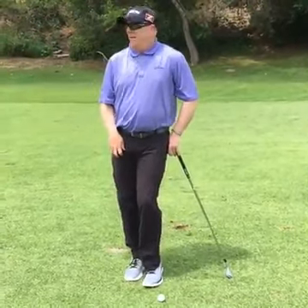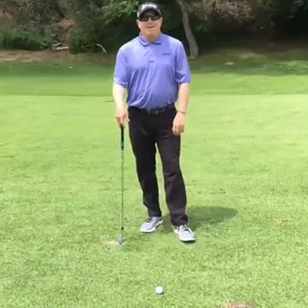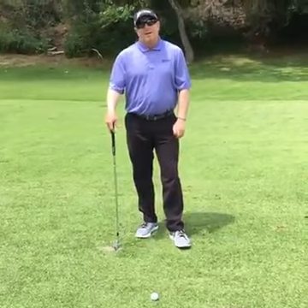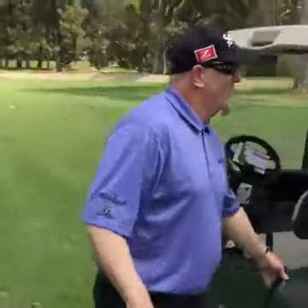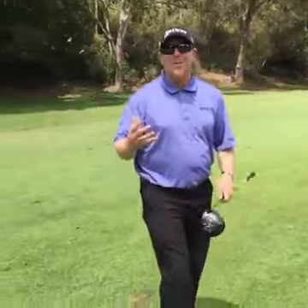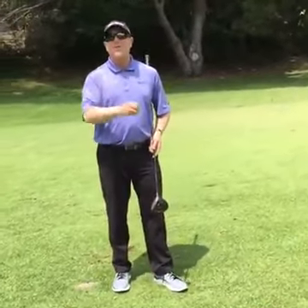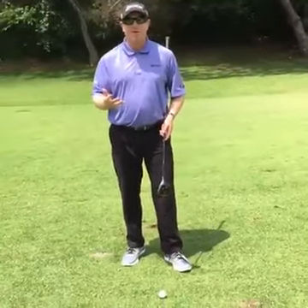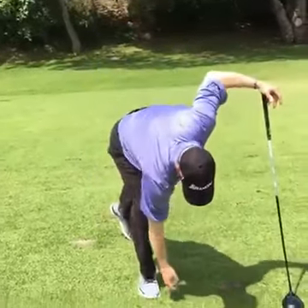As you can imagine, being a teacher for a long time, one question after another is: how do I keep from hitting a slice? The dreaded slice. Let me get the driver out so we can go through what happens. A slice happens when the path of the club is left of the face. If you visualize that — the face of the club is here, and my club head is traveling across the face — that's what a slice is. Where it starts is determined by where the face is when you hit the ball.